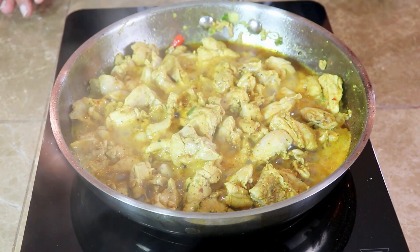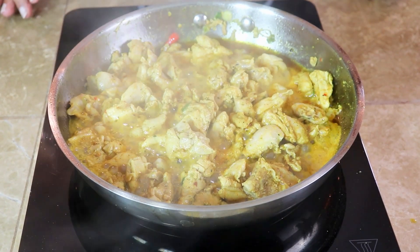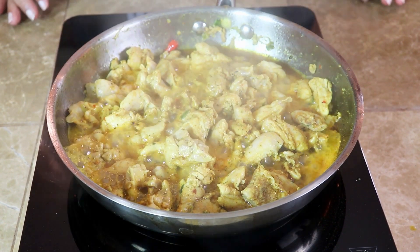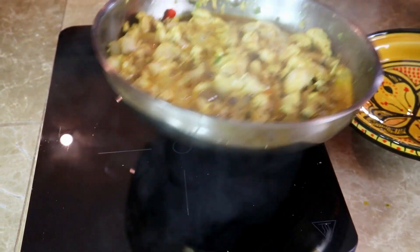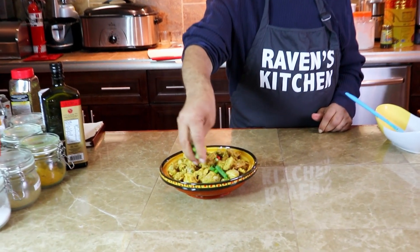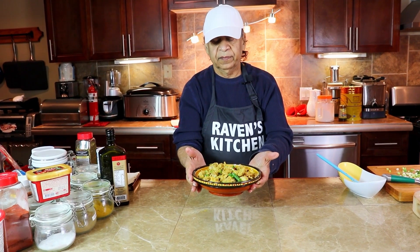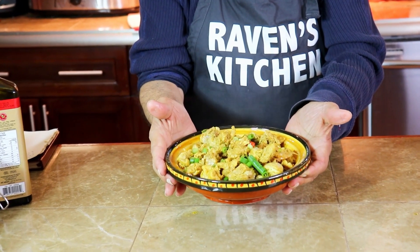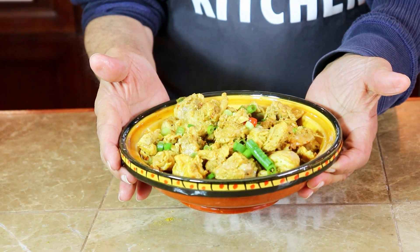The chicken is complete. You can use this by itself — people use this at parties, with rice, basmati rice, roti, whatever they want. Very tasty and very simple to make. I'm just going to place it into a dish and garnish with some green onions. Each and everyone can do this — it only takes 20 minutes to prepare and cook, and you can serve it with basmati rice or chapati, whatever you want.